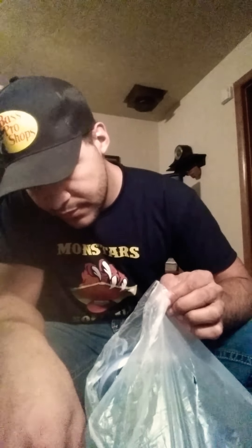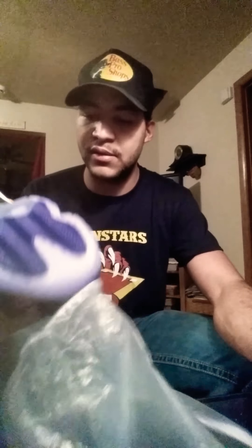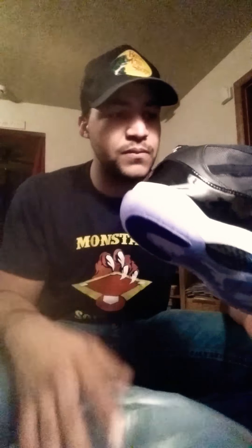It doesn't look like it affected the shoe at all. Just taking a look at it from here — wow. These are actually really clean looking. I'm not seeing anything really wrong at all.